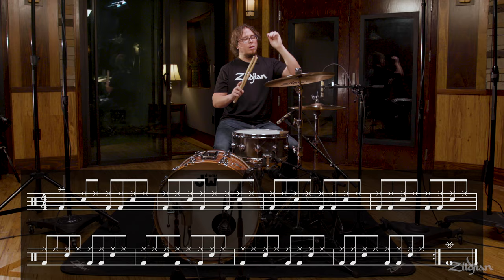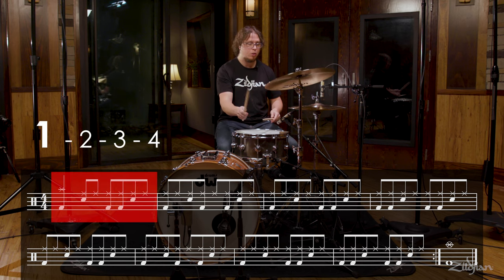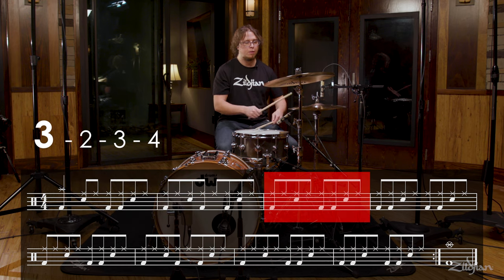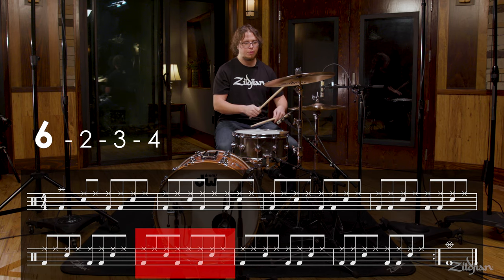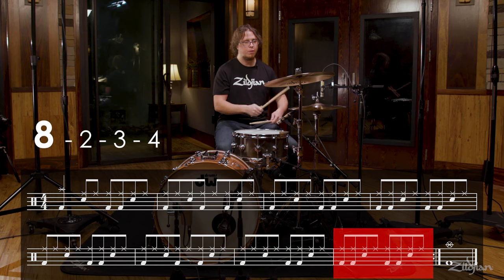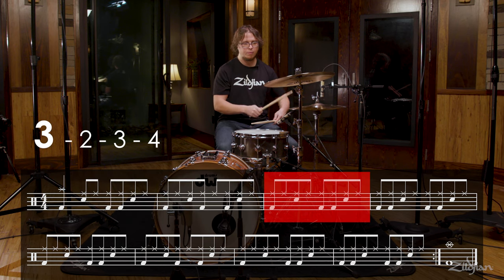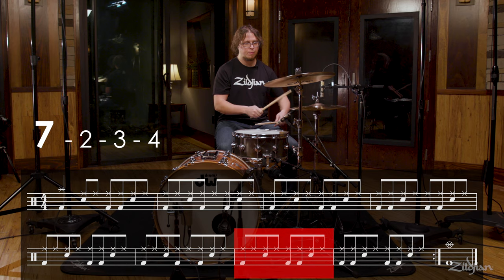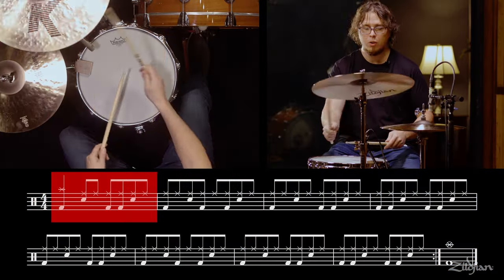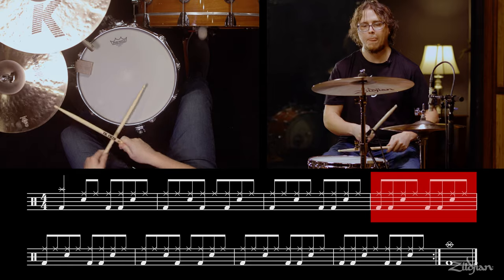Now let's play some eight bar phrases. You can play this with me or you can listen and count out loud.